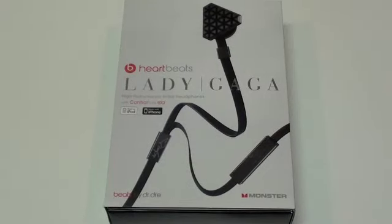Hey, what's going on YouTube, this is Adam here, and what I have for you today is a review of the Beats by Dre Lady Gaga Heartbeat Headphones. Before I start this review I do want to note that Monster Cable / Beats by Dre did send these out for review, so I do want to thank them.